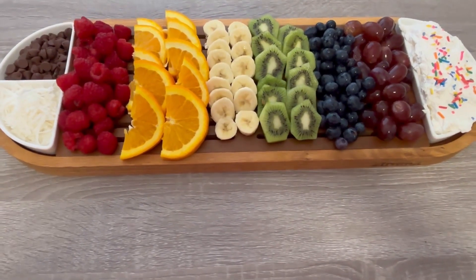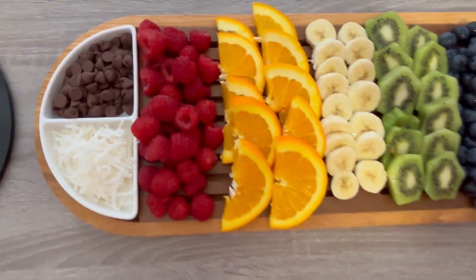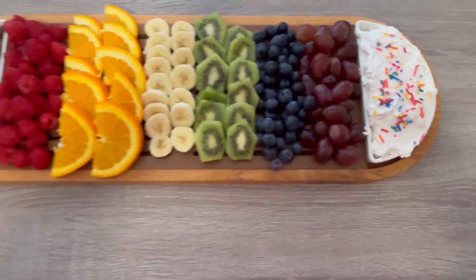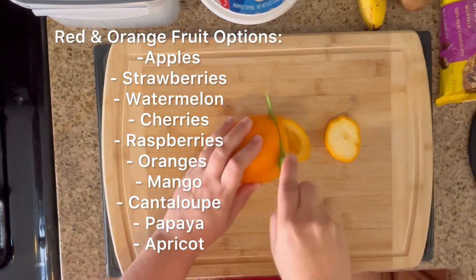This rainbow fruit platter is such a crowd pleaser. It's perfect for summer parties — think 4th of July, think backyard barbecues. Anytime you're having friends over this summer, just having some fresh fruit out with these toppings is such a fun way to start your party.